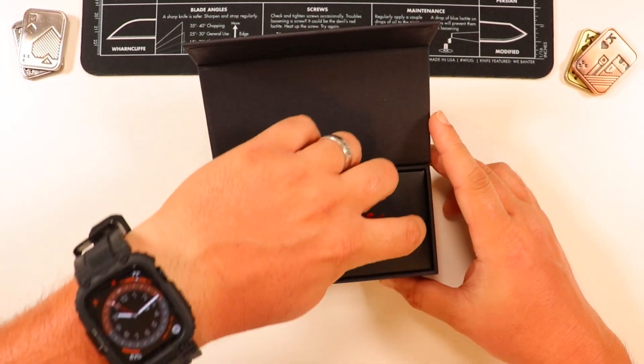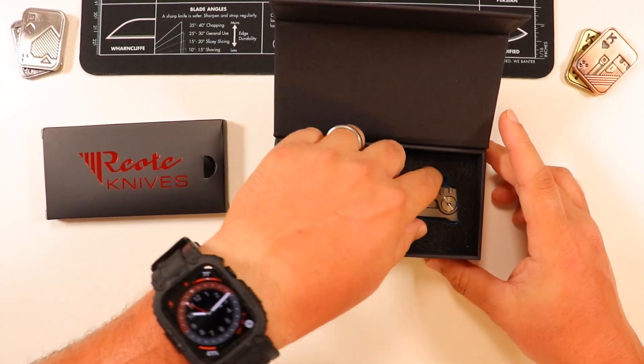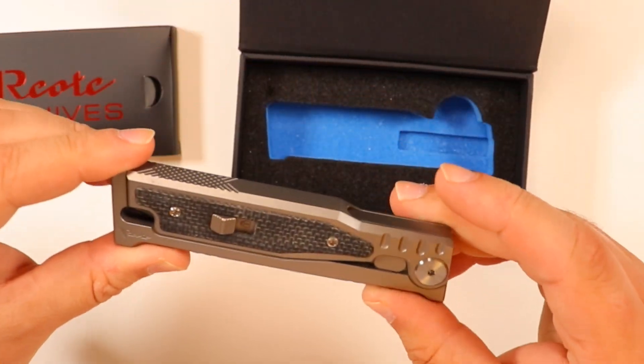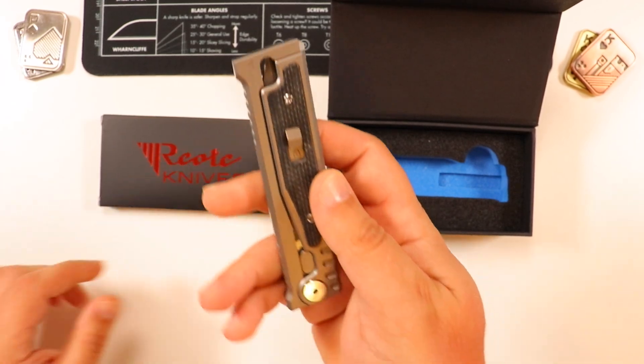You guys already know hopefully you're as excited as I am. Bam — here we are! Oh my goodness, look at this thing! Holy moly guys, look at this thing! Oh my gosh, it is finally in my hands. I'm so so excited for this!